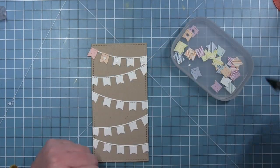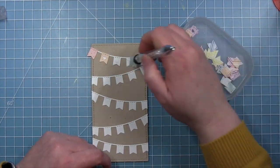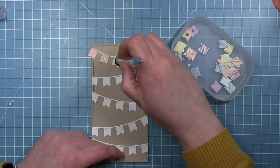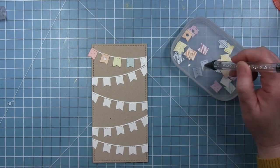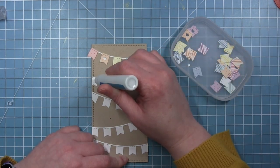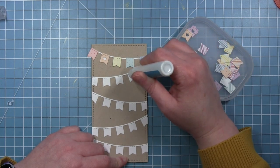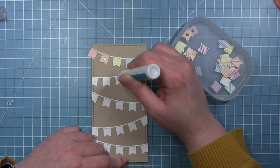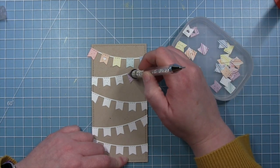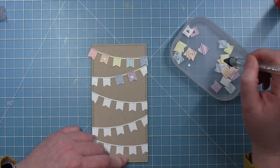Now I can start to add my little colored banners to the base pieces. I have a whole bunch cut out of all the colors of all the stripes and the dots. My original card, I made one row all stripes, one row all dots. But on this one, I decided to mix it up and have stripes and dots on the same one, but make sure that I varied the colors. So you'll see here I'm going to pick up a stripe one and add it beside the blue dot one, and I think that has a really fun look, especially considering all of those colors match perfectly.